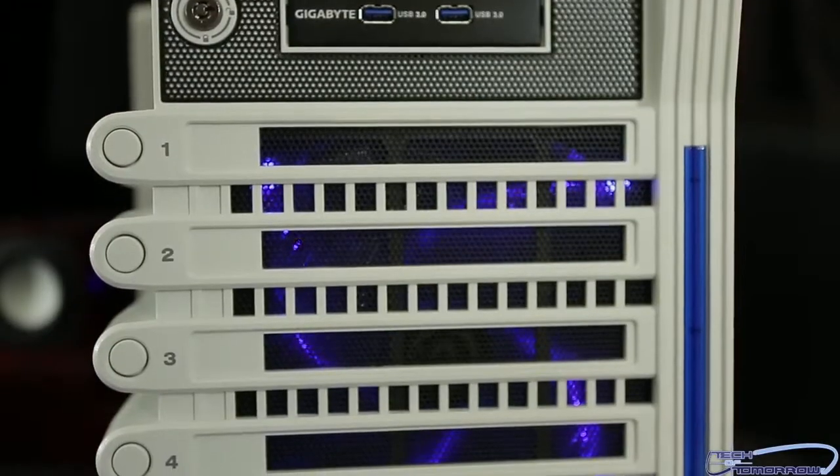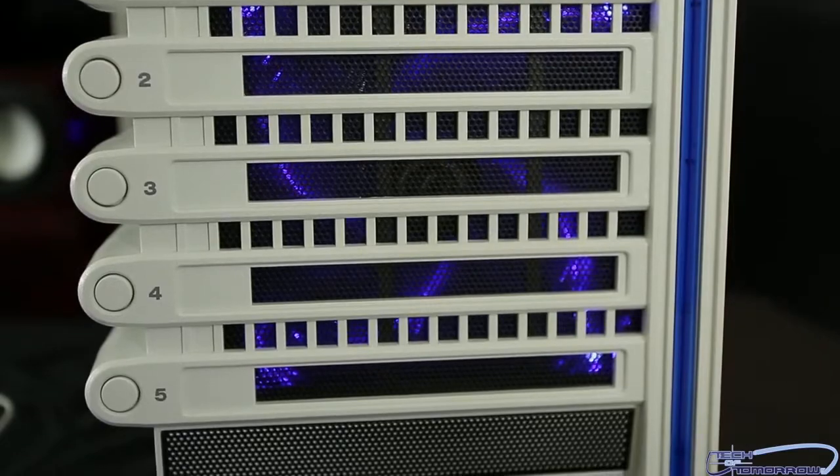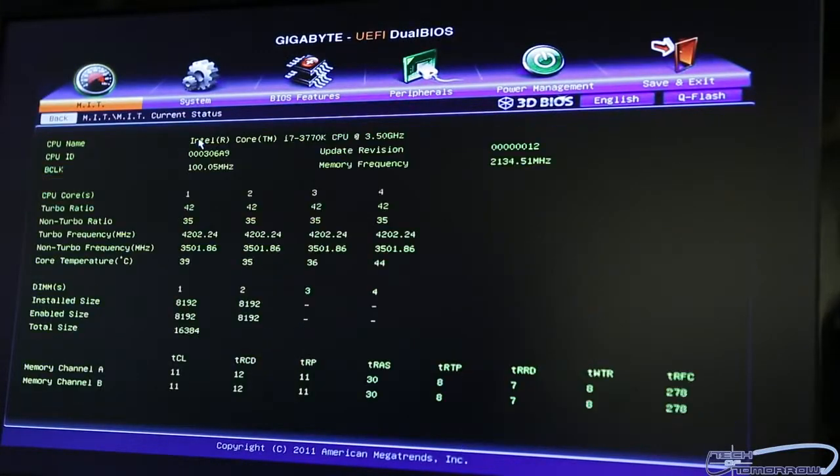I know a lot of people made negative comments about the Thermaltake Level 10 GT, but I don't know why, because I dig it. All of my drive bays are right here — very simple. Once you do the wiring in the case, anytime you want to change, add, or subtract drives, it's all right here. And if your motherboard has hot-swap ability, it's even better. The Gigabyte Z77X-UD5H is a really good motherboard — one of the highest recommended for building Hackintosh systems. This particular motherboard has a dual BIOS system, which allows you to not have to use the DSDT to boot up your system.